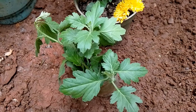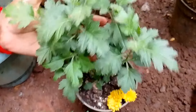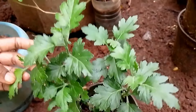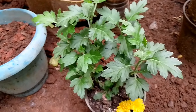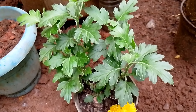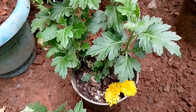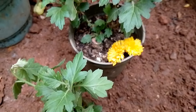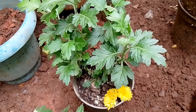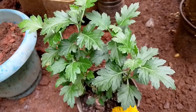Here we can get compost. I am ready to cut this. I will cut it in the middle part and turn this part over to the other side.